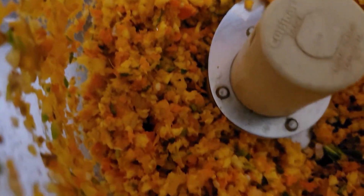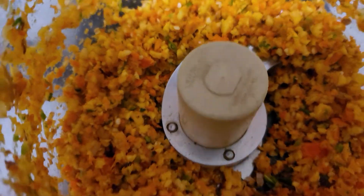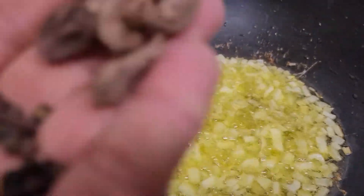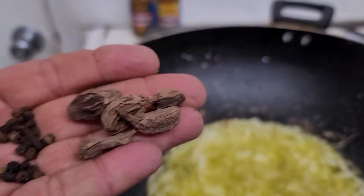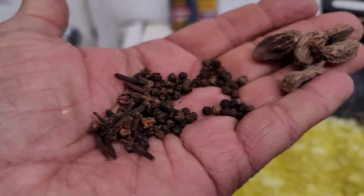Just grind it — don't make it too fine, don't make a paste, so you can still feel the ingredients in your mouth. While the onions are frying, I'll add cardamom, black pepper, and cloves.